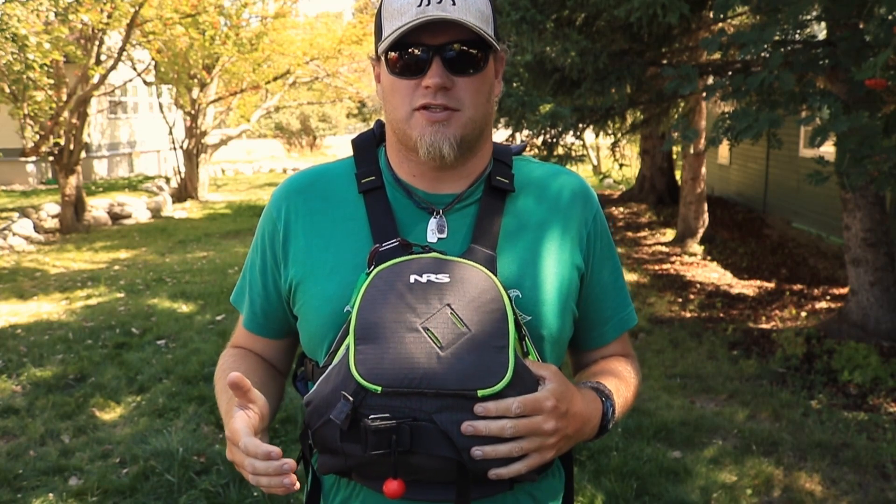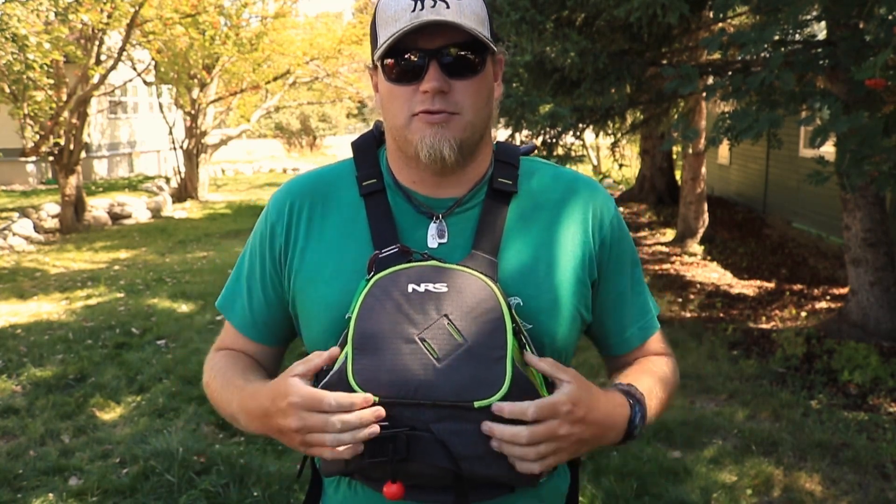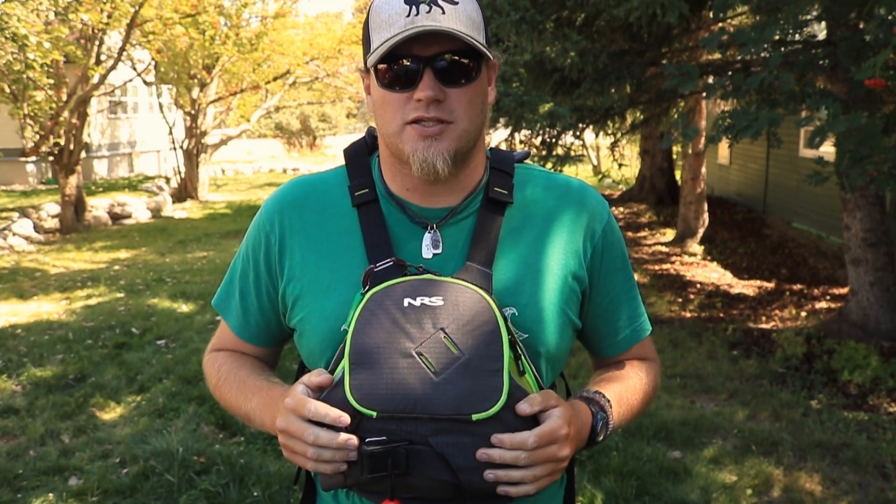To start off, the Zen is a Class 5 jacket, which means it comes with a quick release harness and a whole system for quick release as well. If you're interested in getting a jacket like this, I would first recommend taking a Swift Water Rescue course.